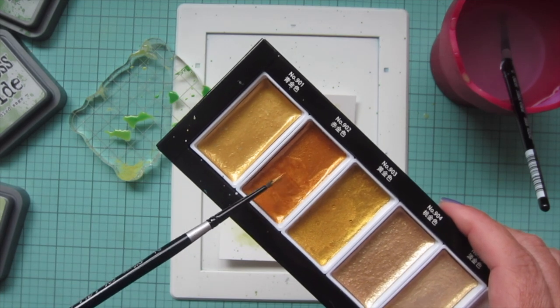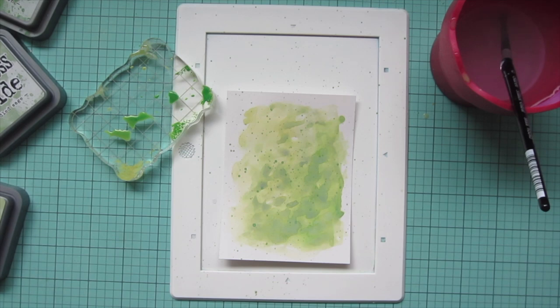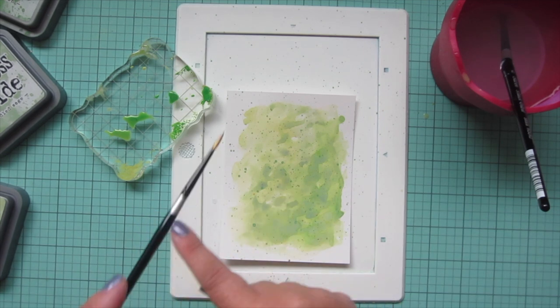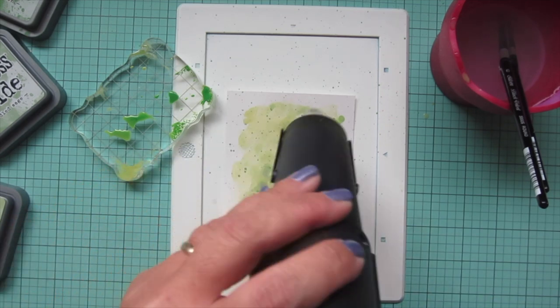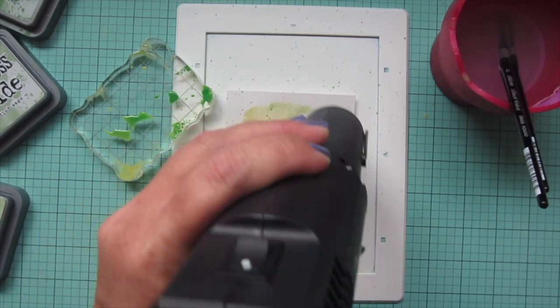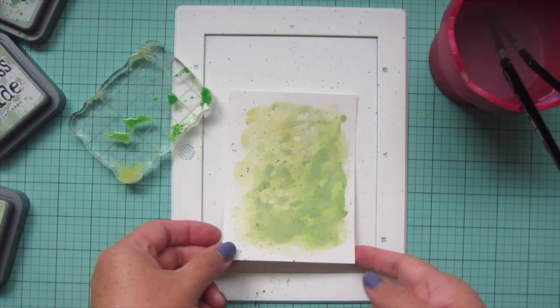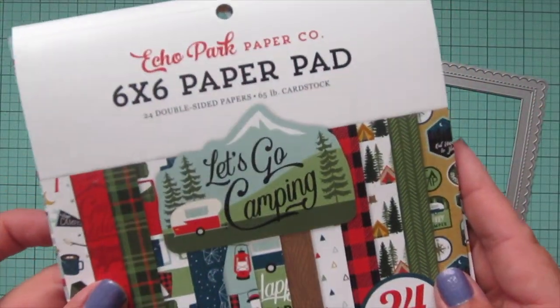Finally I'm going to take a coppery gold shade from my Starry Colors watercolors from Korotaki and splatter those on the background. It took a couple tries to get that going because I had the paint a little bit too thick to start, so I added a little more water and got some nice fine droplets. I'll lift that up to the camera so you can see how it catches the light — it just adds a nice little bit of shine in that background.